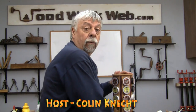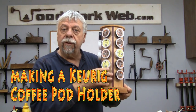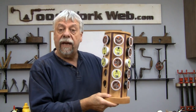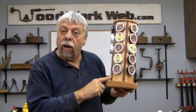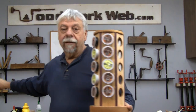Hello everyone, Colin Kinnad here for WoodworkWeb. Today we've got another coffee project. For those of you familiar with the little Keurig coffee pods, today we're going to be making a stand — a six-sided stand that you can put your coffee pods in. This will hold 30 of them. We're going to use Purple Heart on the corners. So join us for making this little Keurig coffee holder.